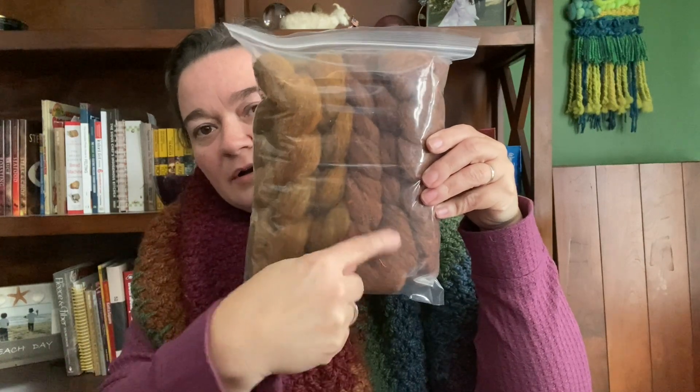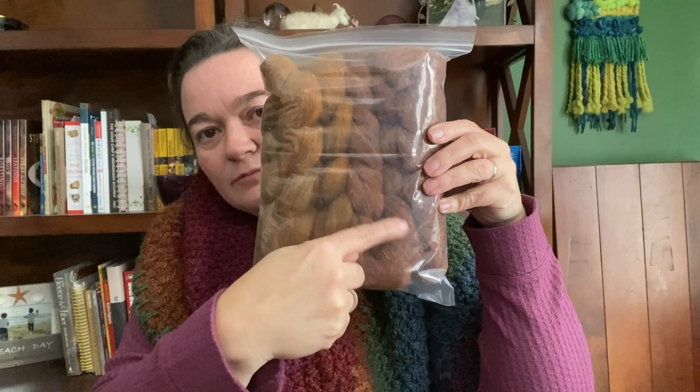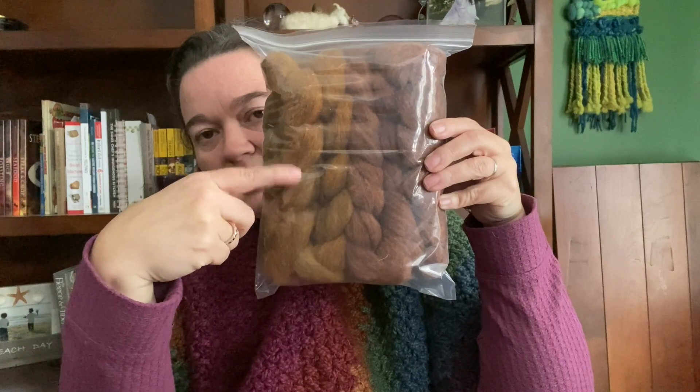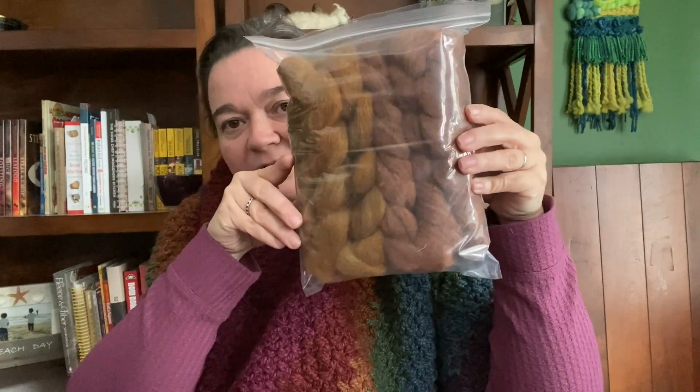And then we have Linaria and Kalula. Linaria is the Midsummer — more orangey — and then the Midwinter color is a more golden tone, and they go great together.